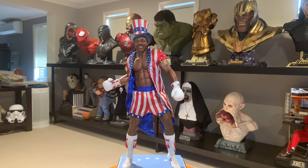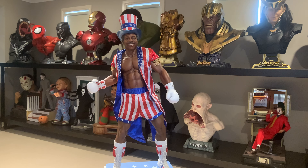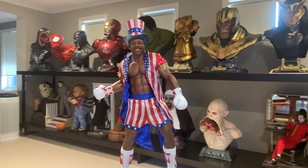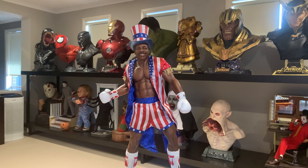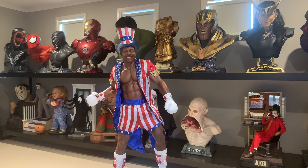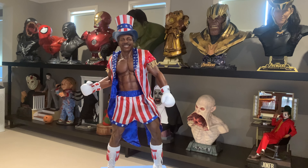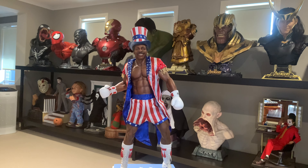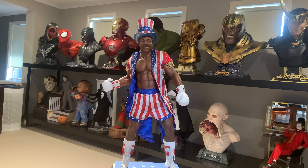G'day everyone and welcome back to the channel, it is the Little Aussie Collector. Today we've got the Apollo Creed 1/3 PCS statue that's come into the house. We've been eagerly anticipating this to continue our Rocky line, and Apollo Creed was a must-have. Let's have a look at Apollo in a bit of detail and get our thoughts as we kick off this review.